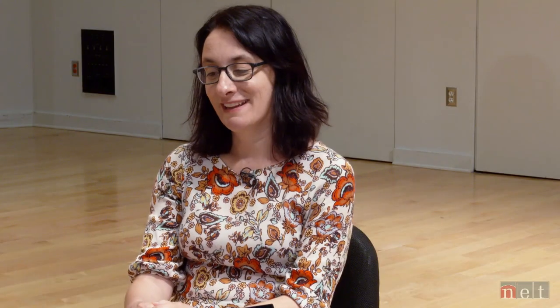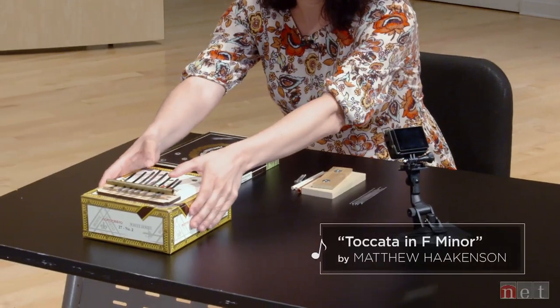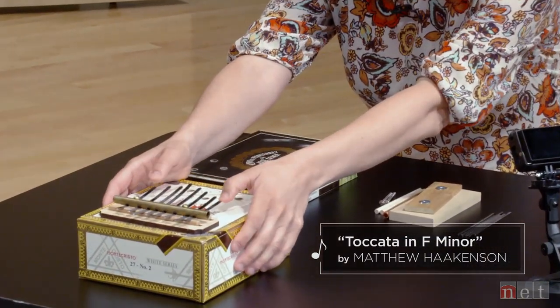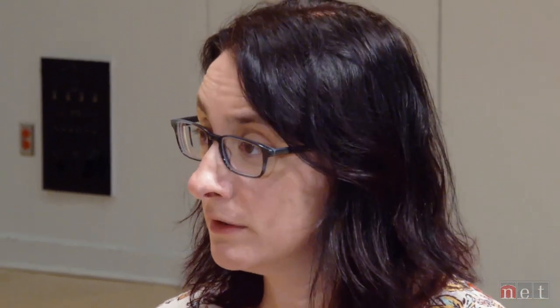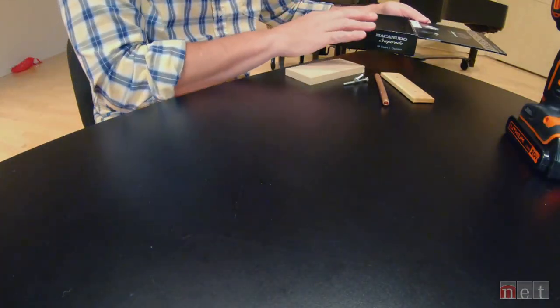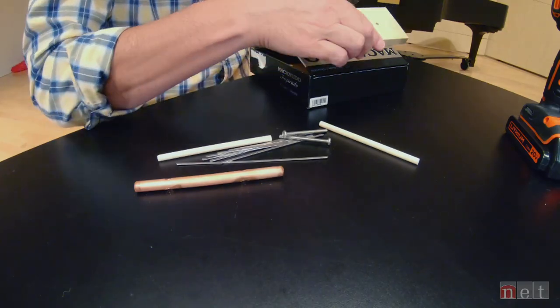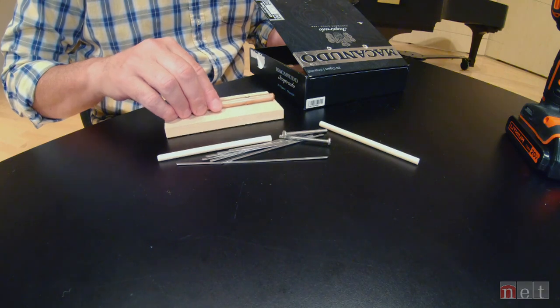What are we doing today? We are making thumb pianos. I think a thumb piano is super fun — everyone can relate to how it works. The earthy sounds are great, and thumb pianos are a part of many cultures around the world. I've got some keys, a couple of screws, we've got all kinds of things. What you're going to have to do is get that underneath, this on top, and be able to see it through — and then add the screws.